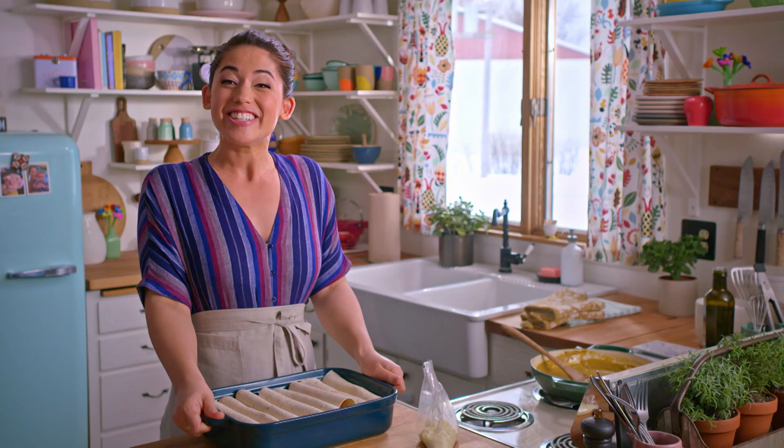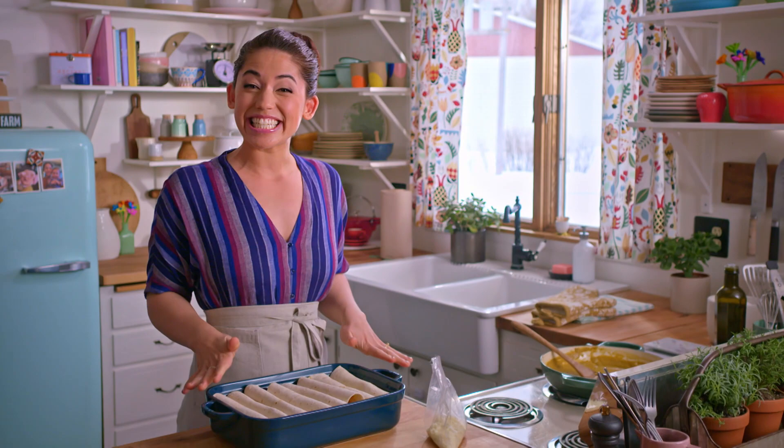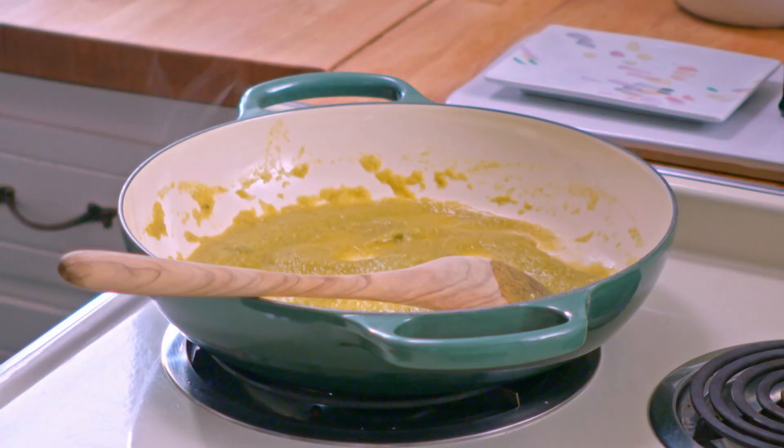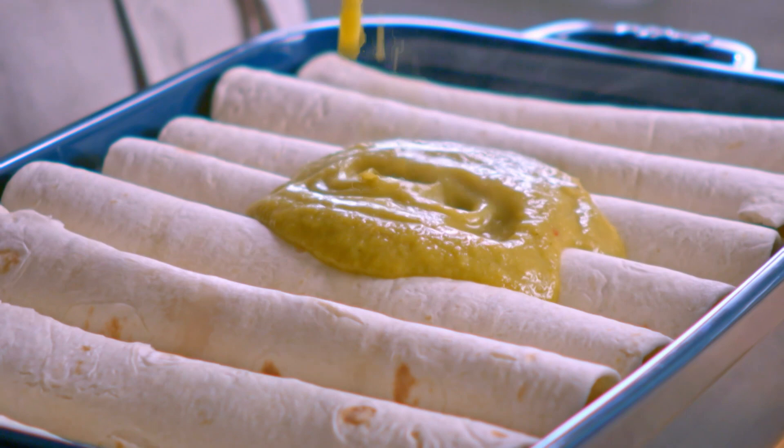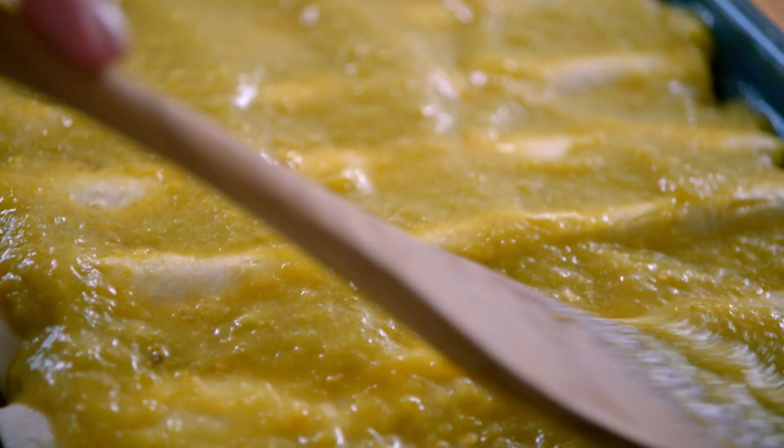These are cozy and tucked in tight. I'm gonna pour the rest of my green chili sauce all over the top — this is gonna soak into the tortillas and make them so good. I'll spread the sauce all over.